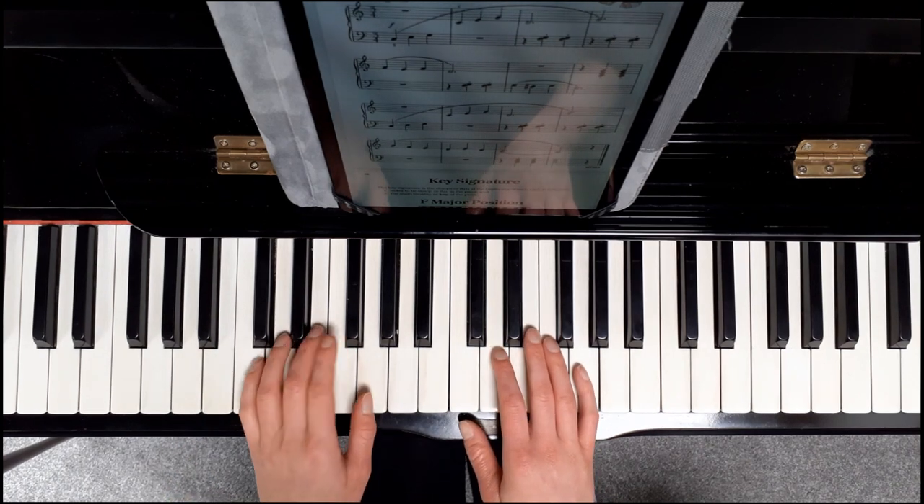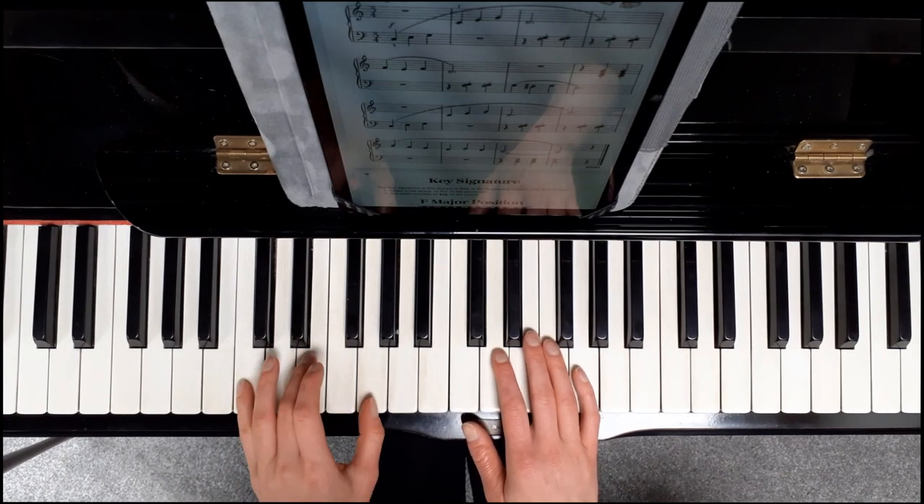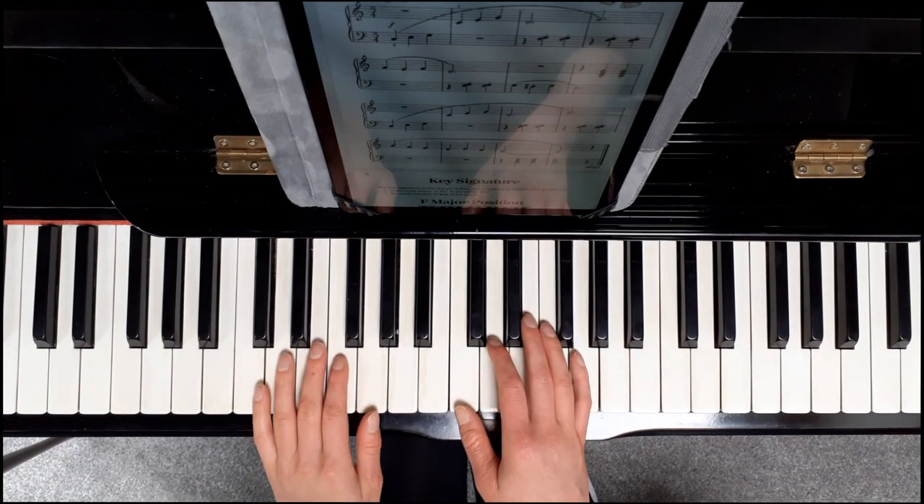And in the third line the left hand is the same. You've got one, two, three. One, two, three. And at the very end the left hand takes it again: one, two, three. One, two, three. So make sure you're not playing it like this.